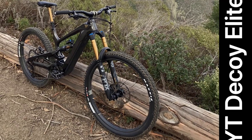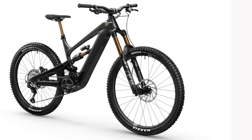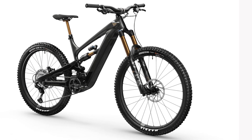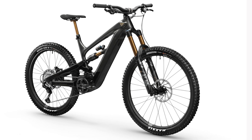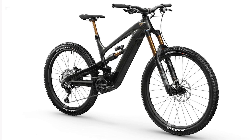YT hasn't yet switched to the lighter, more powerful EP8. The descending-oriented Decoy suspension isn't as long as some newer enduro e-bikes, with the 450mm reach on the large size being on the moderate side for a latest-generation machine.